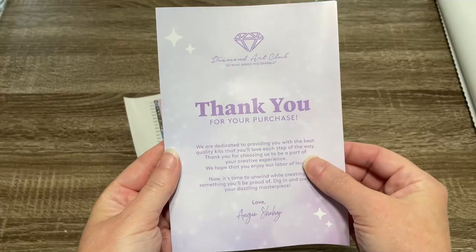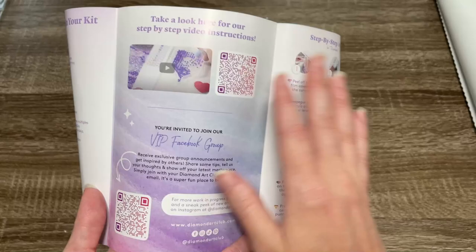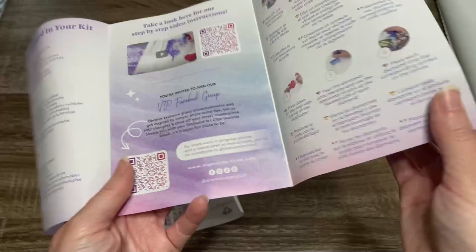I like to give you the presentation of all of them at once because that really gives me a vibe of the whole kit. I want to point out this label here — if you store your canvas and your drills separately, Diamond Art Club kindly puts this label so you can match them up. That label has saved me so many times. We also get this thank you booklet on the inside — it has useful information with QR codes: one takes you to a how-to diamond paint video, and one takes you to the VIP Facebook group, which I highly recommend.